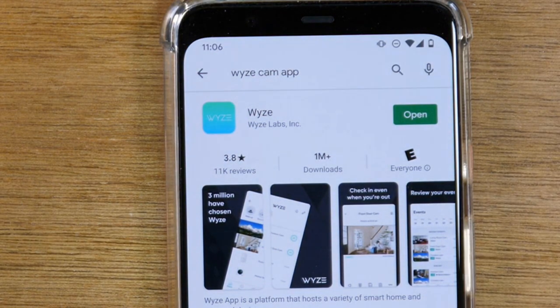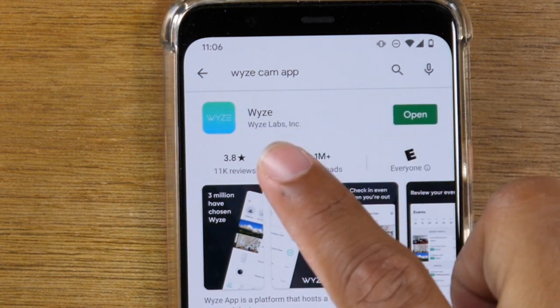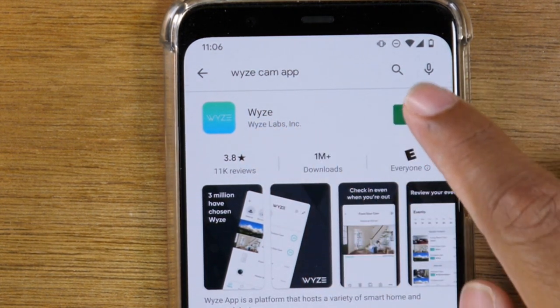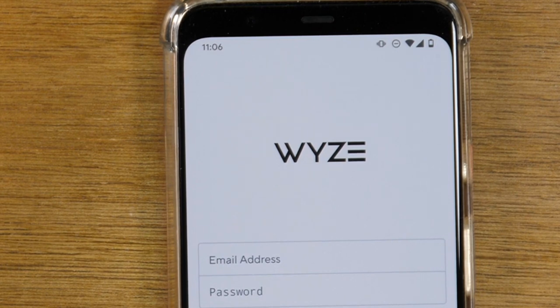On an Android phone you'd go to the Play Store; on iPhone, you go to the App Store. You're going to search for the Waze cam app, look for this app here, and download it. Now once it's downloaded, you will need to create an account, or if you already have an account, you're going to sign into that account.